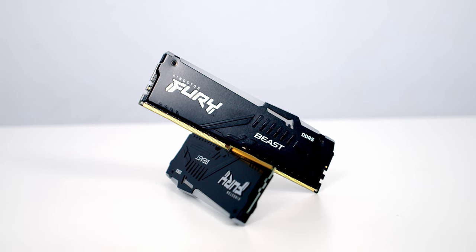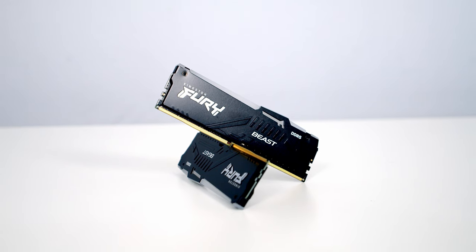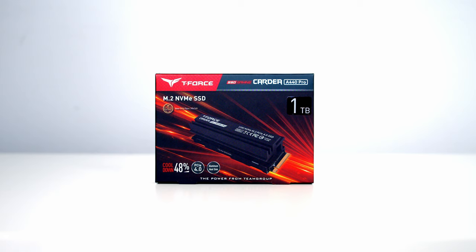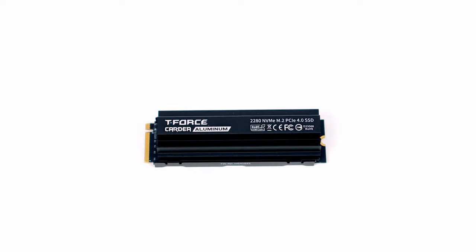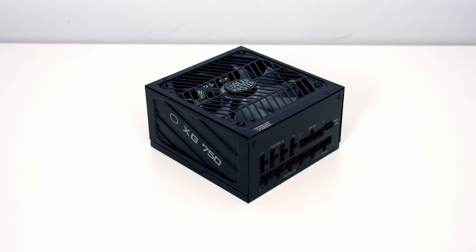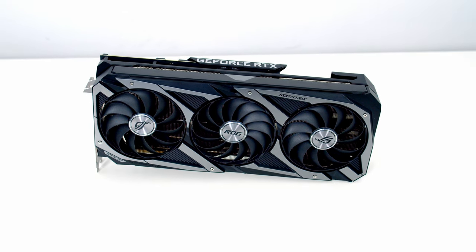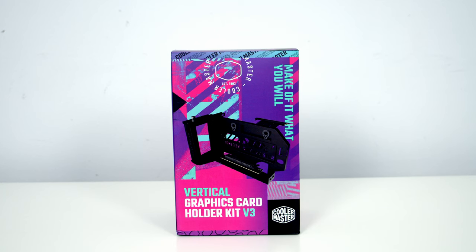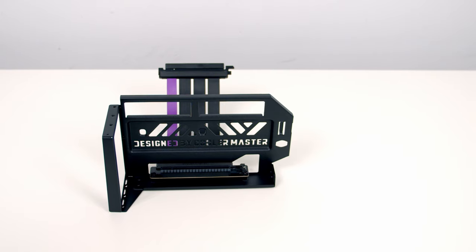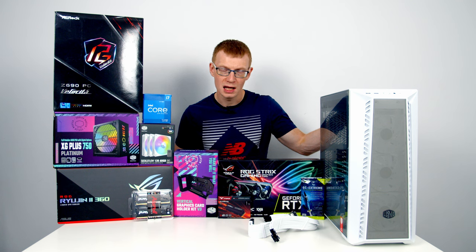For RAM I've got 32GB of Kingston Fury Beast RGB DDR5 at 5600Mbps. For storage I'm going to use a single Gen 4 NVMe M.2 drive from Team Group - it's their T-Force Cardea A440 Pro in 1TB capacity. Powering the build I've got a 750W Platinum fully modular power supply from Cooler Master, the XG Plus 750 Platinum. For the graphics card I've got the ASUS ROG Strix RTX 3080, and we're going to be mounting it vertically with Cooler Master's brand new third version of their vertical graphics card holder kit. The final part is some white cable extensions from CableMod.